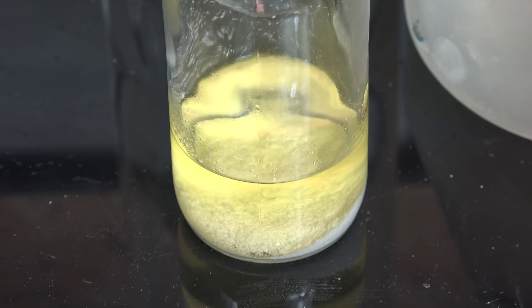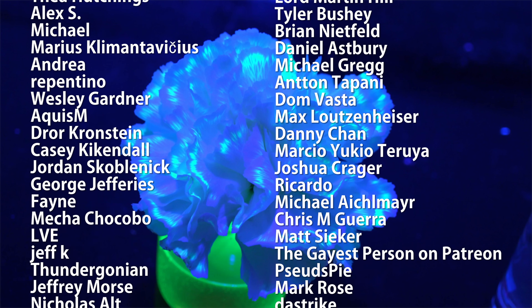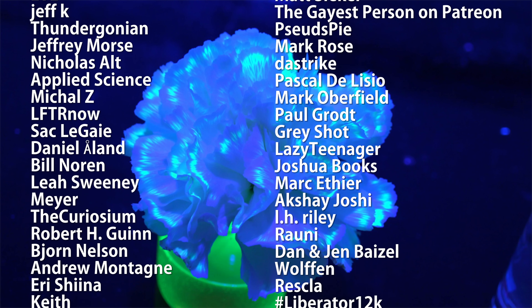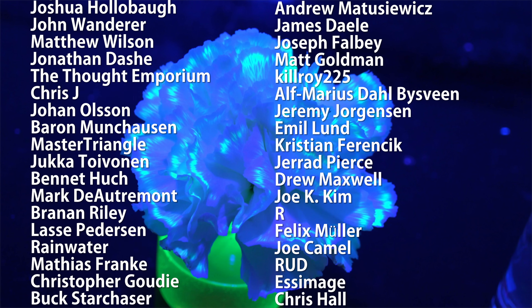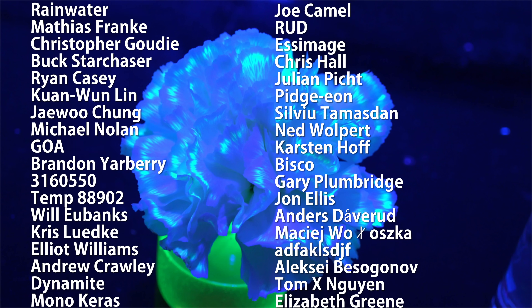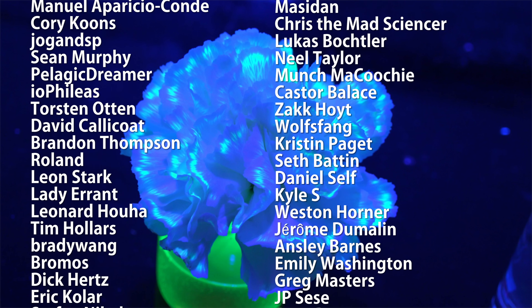I'm going to use isopropyl nitrite to make various azo compounds. Thanks for watching. Special thank you to all of my supporters on Patreon for making these science videos possible with their donations and direction. If you're not currently a patron but would like to support the continued production of science videos like this one, check out my Patreon page here or in the video description — I really appreciate any and all support.